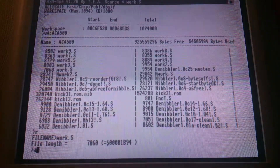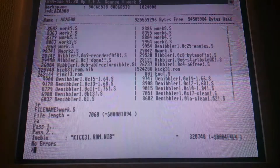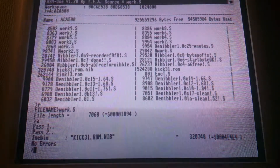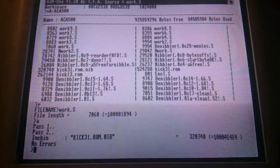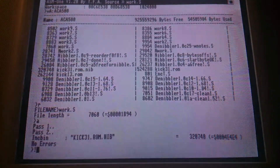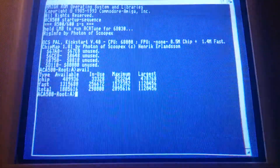And it assembles like this. I get about one meg free in ASM1 1.20, so it assembles pretty quickly and I can show you some available memory.